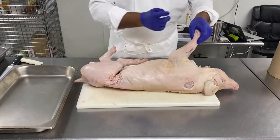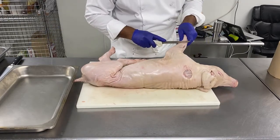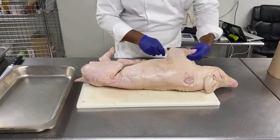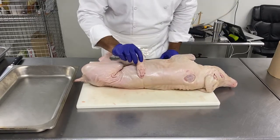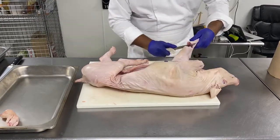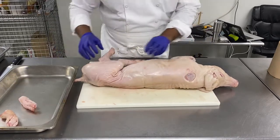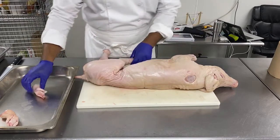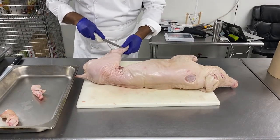First thing we will remove are the legs. You go to the joint and you simply remove the pig feet. When you order pig feet for cooking, try to always get the ones from the front legs — they are meatier than the ones from the rear.